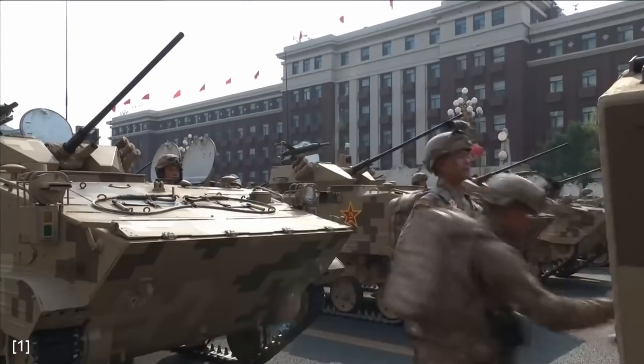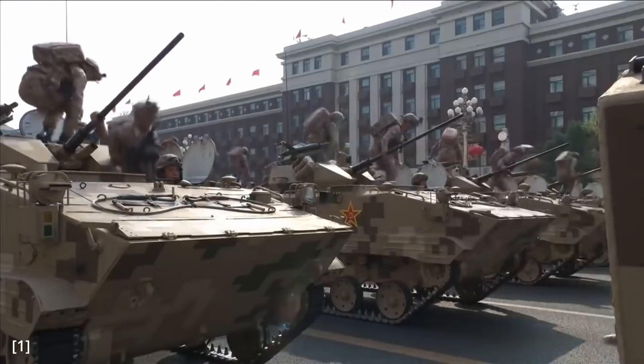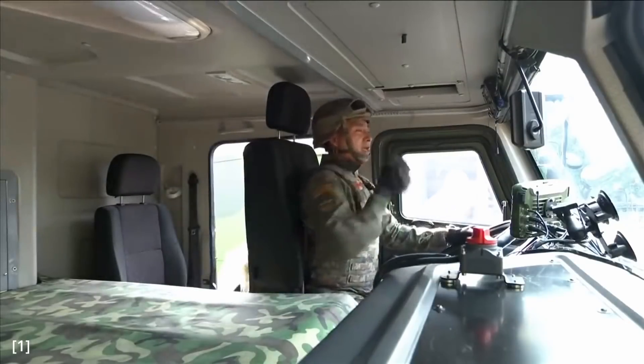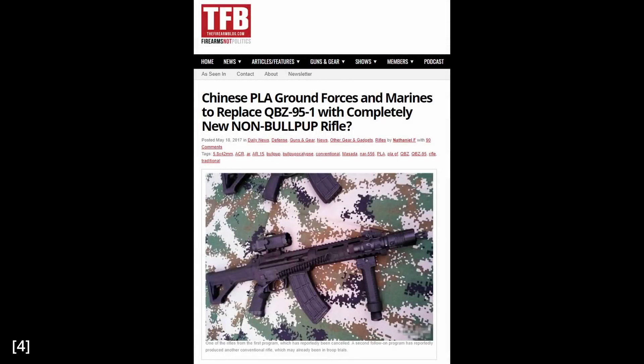The world caught its first official glimpse of the QBZ-191 in the 2019 military parade. Prior to this, some photos of the prototype had been leaked. This article by the Firearms Blog in 2017 is one of the first times the QBZ-191 was revealed on the English internet, to my knowledge.